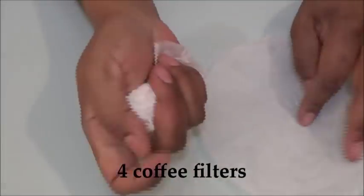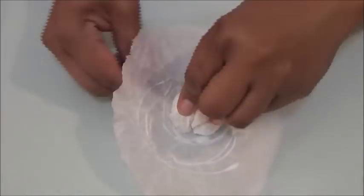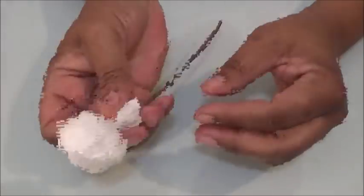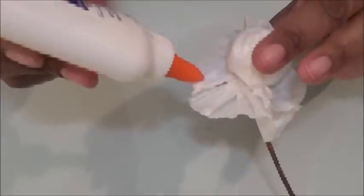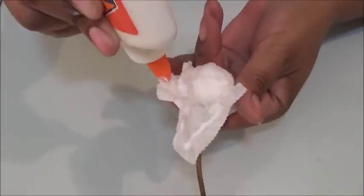There are two ways to do this next step and I'm gonna show you both. The first way: take four coffee filters, wad three of them up, and then glue them in the center of the fourth filter and wrap them around the twig. Take the base of the coffee filter and twist it kind of like a candy wrapper, then glue it, fold it down over the top of the coffee filter ball, glue it, and let that dry.